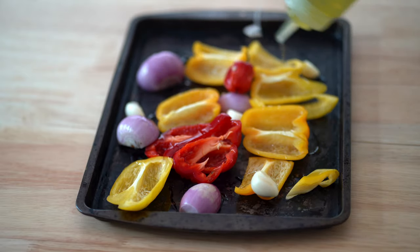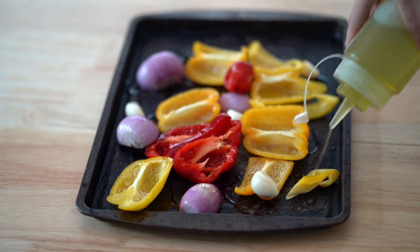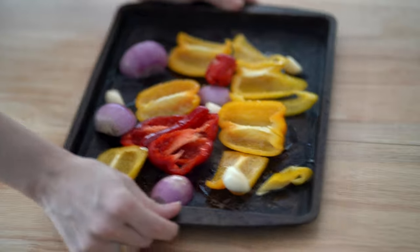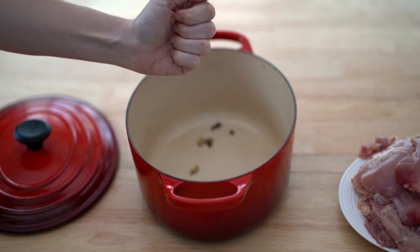I drizzled some oil — I'm using olive oil for this one, but you can use any oil; vegetable oil is fine — and then just bake it in the oven for about 15 minutes.